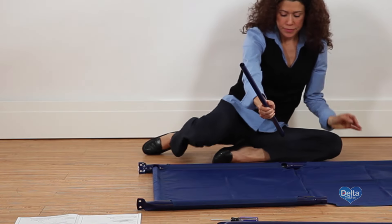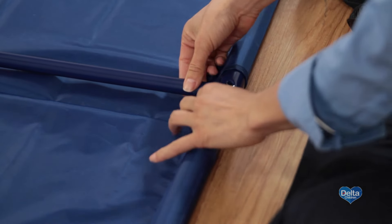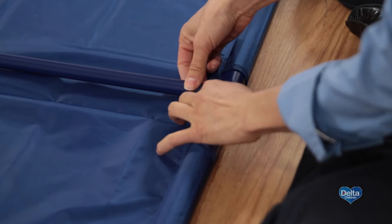Step 4. On top of the fabric support, insert one crossbar into the center holes on the male bars. Make sure the holes on the crossbar are facing up and align with the holes on the male bars. Twist one of the male bars to easily slide the crossbar in.